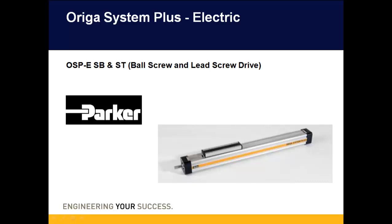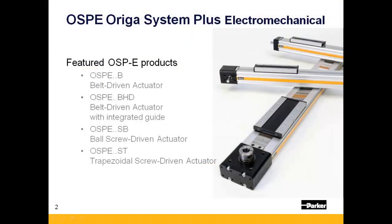Hello, and thank you for viewing this presentation on Parker Hannafin's OSPE Arriga Systems Plus Electric Actuators. This presentation will focus specifically on the screw-driven electromechanical actuators offered by the OSPE line, known as the OSPE SB and ST — SB standing for ball screw, and ST standing for trapezoidal lead screw.